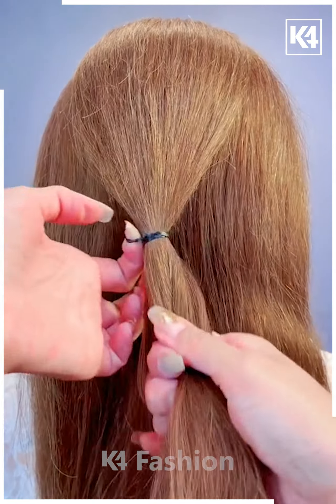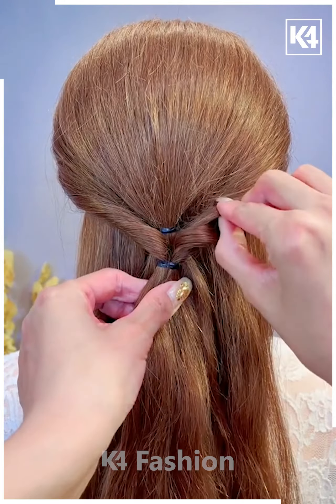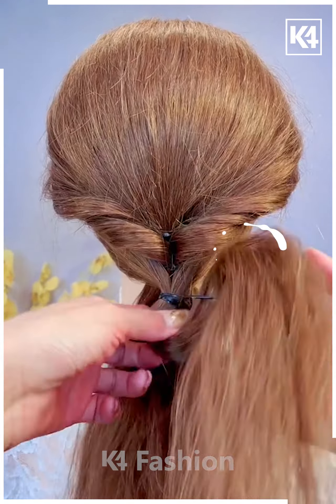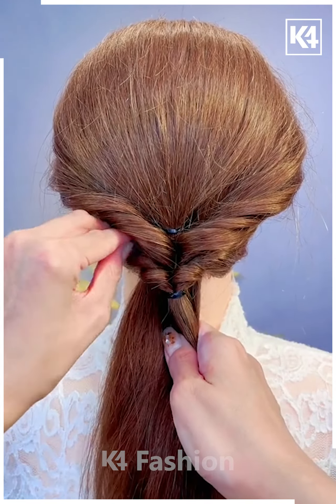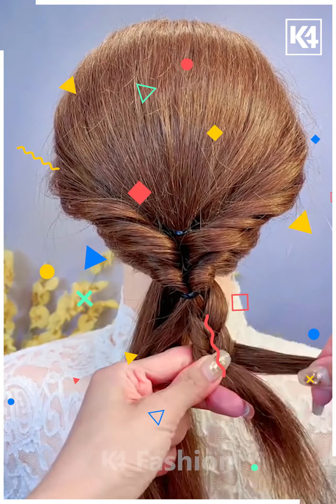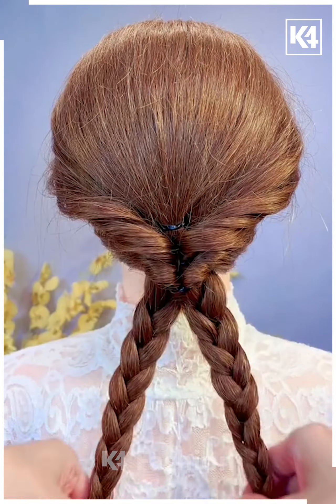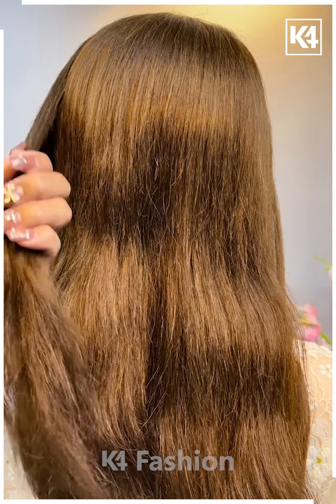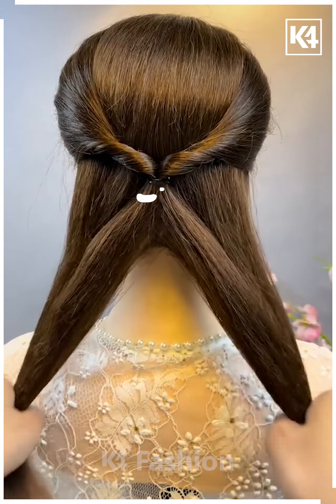Now it's time to create another hairstyle. We are taking small parts of the hair and tying them with the help of a rubber band, then taking it out and making this nice shape. This is how we are trying to give this beautiful plaits look. We'll take small parts, divide them into two parts, and create another plait over here. After making these plaits, we are tying it with the help of a bun.